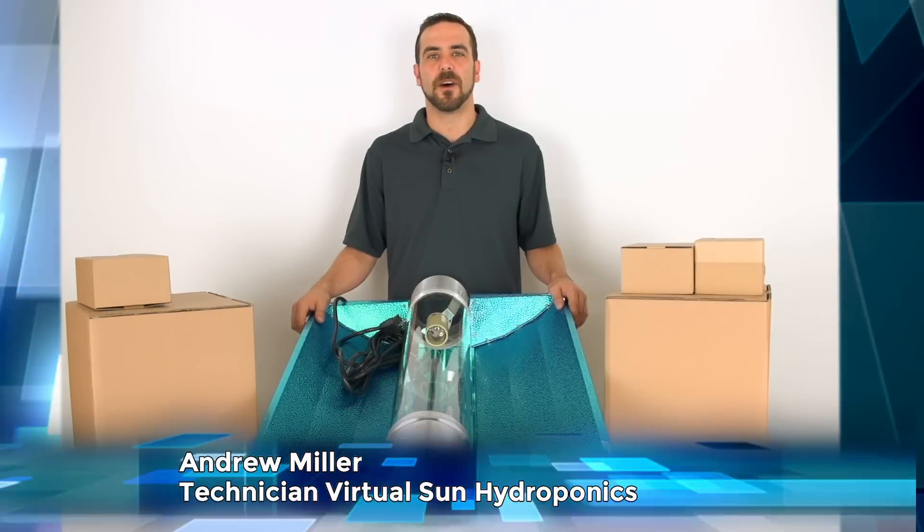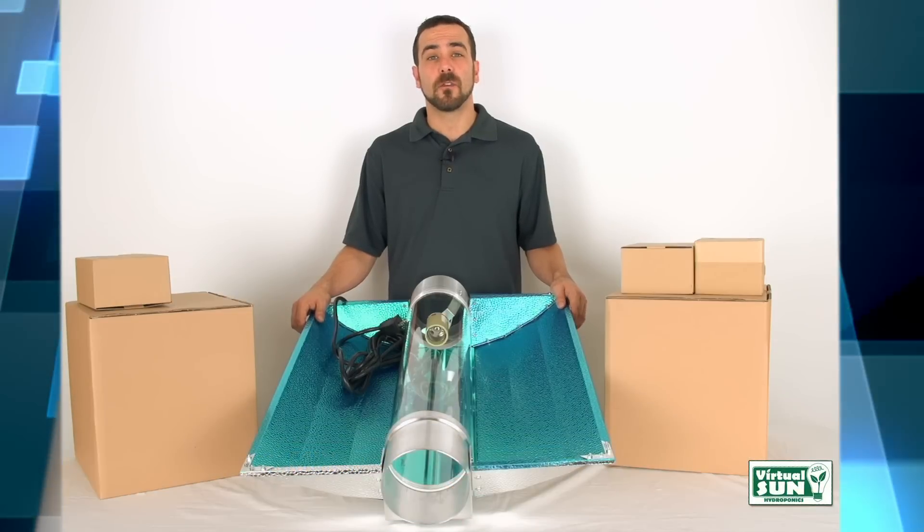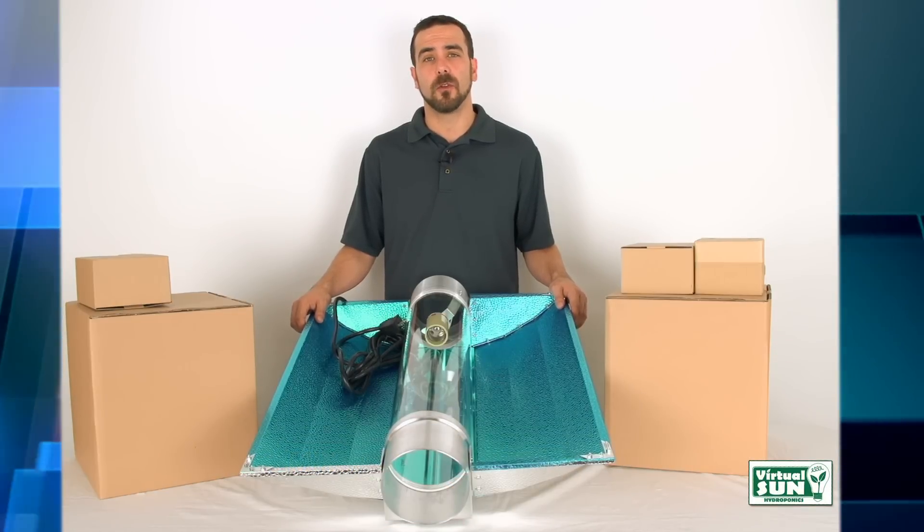Hi, I'm Andrew with Virtual Sun Hydroponics. Today I'm going to be going over the Virtual Sun Open Cool Tube Grow Light Hood.